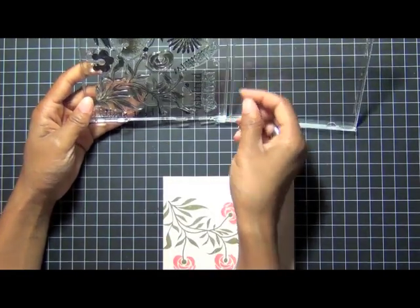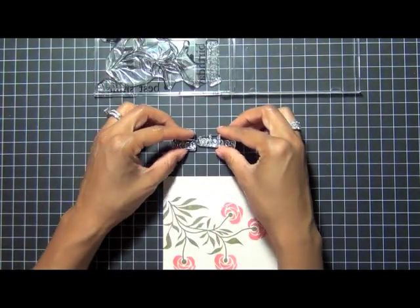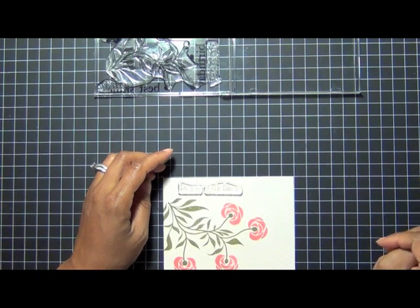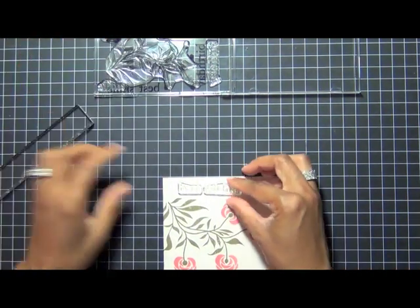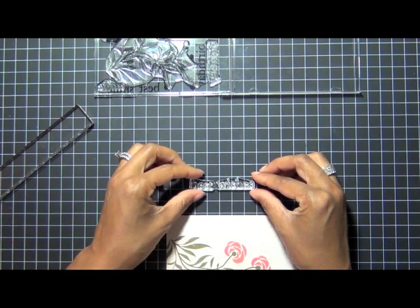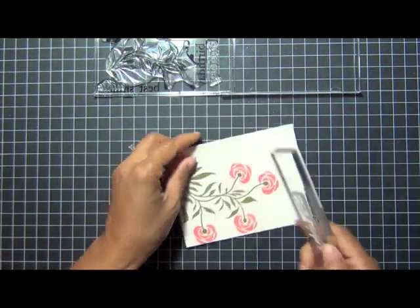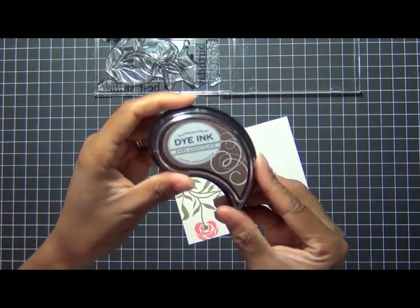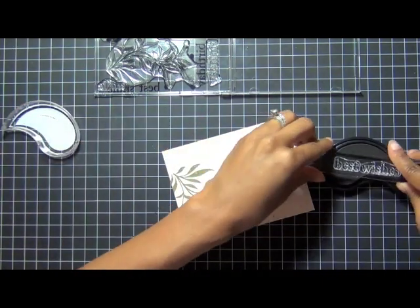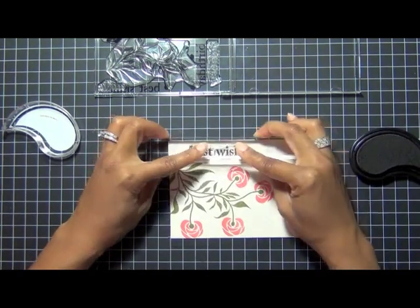Now I'm going to show how you can just stamp a sentiment on patterned paper. For instance, if you came up with a design where you didn't stamp the actual flower pattern, you can simply stamp a sentiment. I'm going to use my grid mat as a guide to line the sentiment up and put it all in one block — makes it a little easier to stamp it all at once. Sometimes I stamp each word separately depending on if I can line them up. I'm using dark chocolate ink and stamping it along the left side.